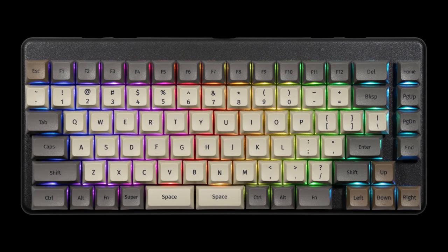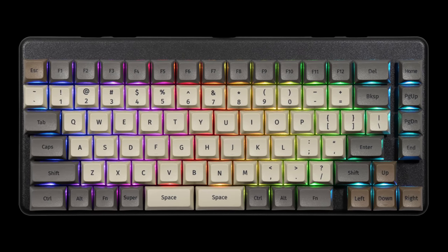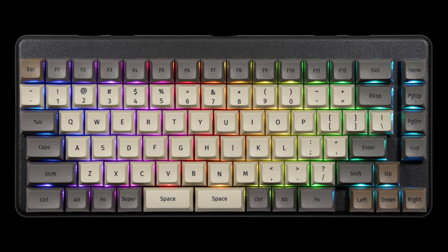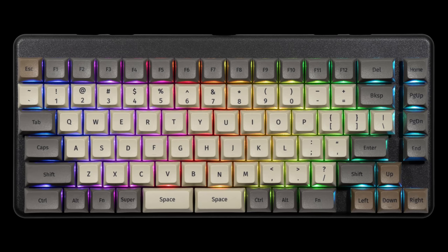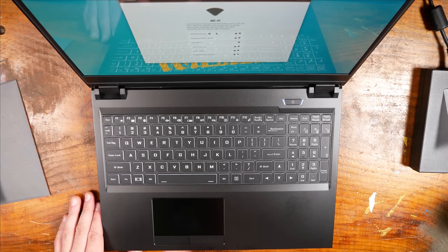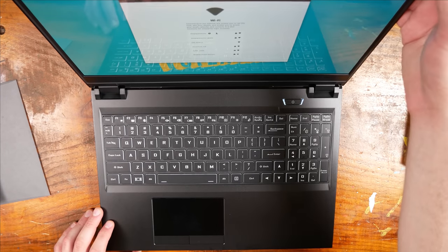I also want to commend them on using a good font here, because a couple of the System76 laptops I've reviewed over the last few years, I have not liked the gamery, futuristic font on the keycaps. These keycaps look great to me — they look like keycaps should, in my opinion. That font is great.